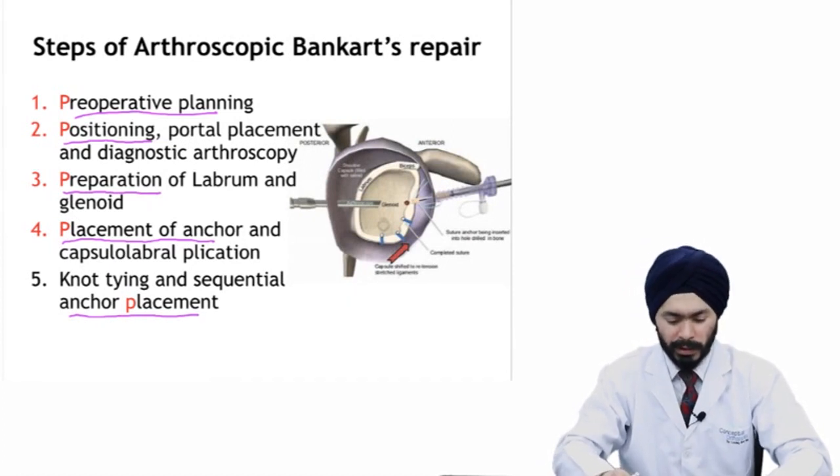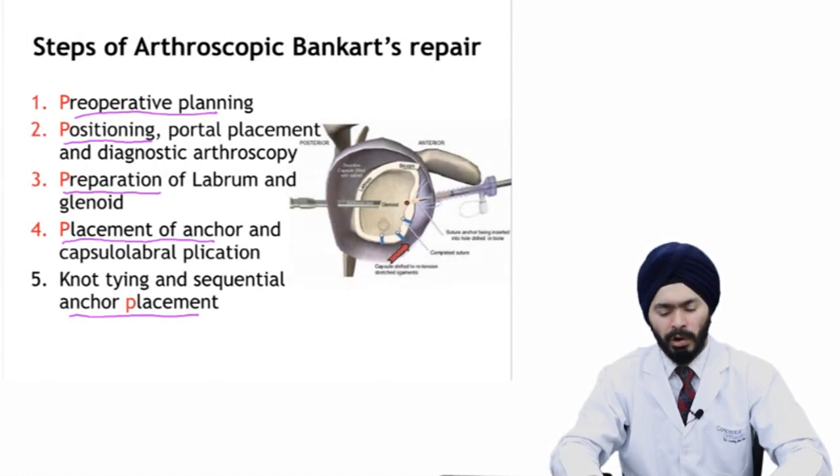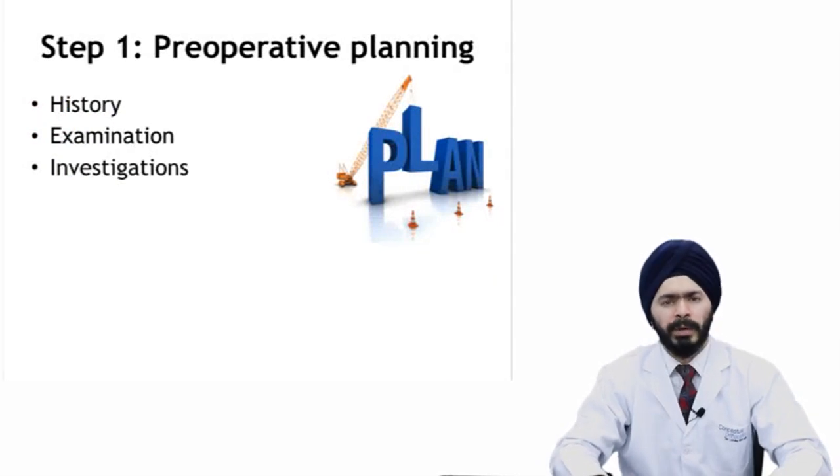This is how we complete our arthroscopic Bankart repair. Surgery doesn't start when you actually begin operating inside the theater — it starts when you first meet the patient and do your pre-op planning. In patients with shoulder instability, you need to take a thorough history, perform examination, and do relevant investigations.